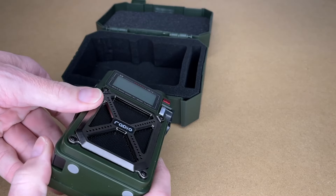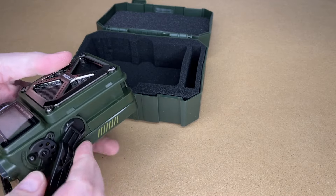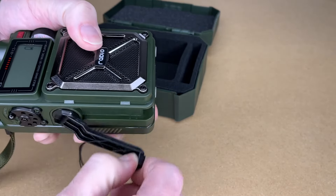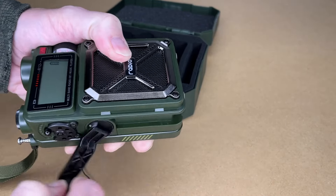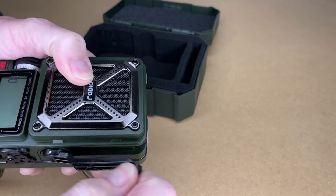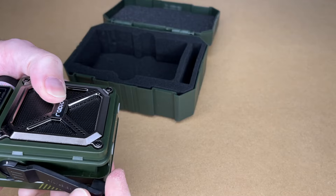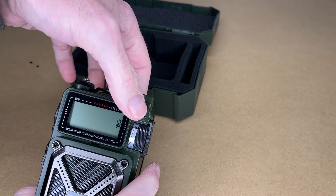We have so many features to check out — let's start with the hand crank. This will pull out, put your hand on here, and then crank it. You can see the battery indicator there is flashing. That was very smooth and it fits in there nice and tight. Let's try turning it on.